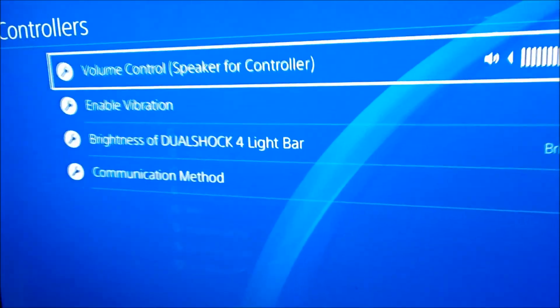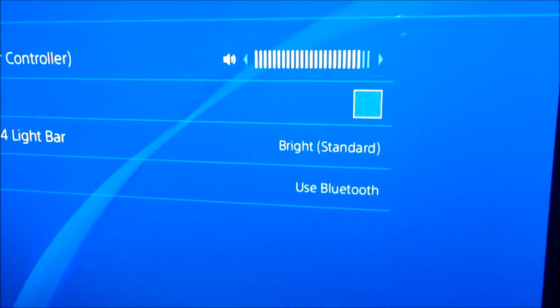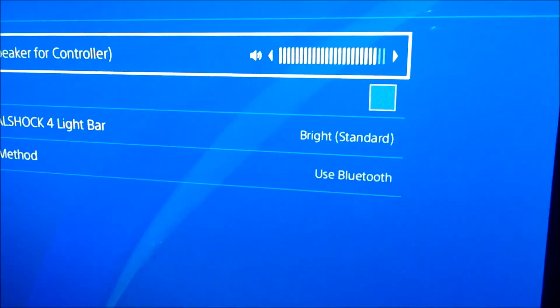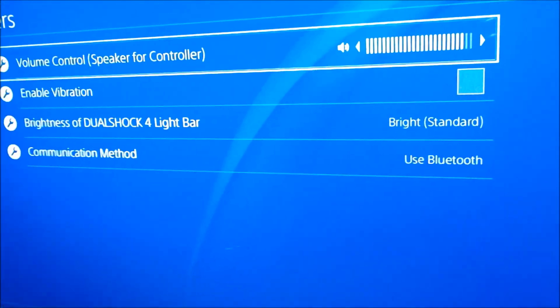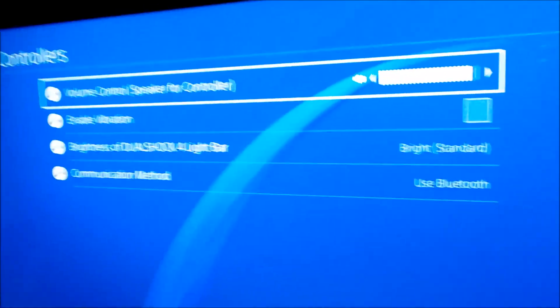Once you hit Devices, go to Controllers — it's three down. Then disable the vibration on it, turn the controller off for 30 seconds, and reconnect it. If you want to turn the vibration back on after you reconnect, go ahead — but this should fix your PlayStation 4 controller.